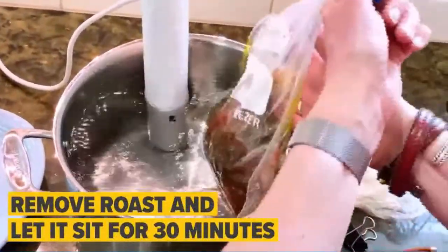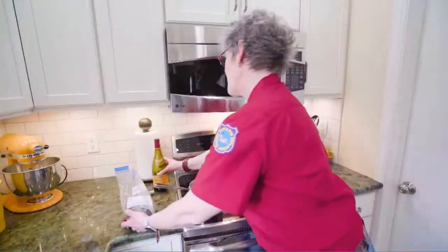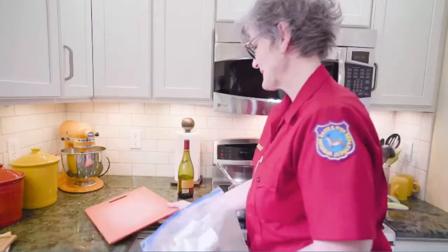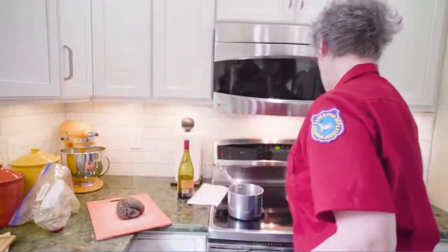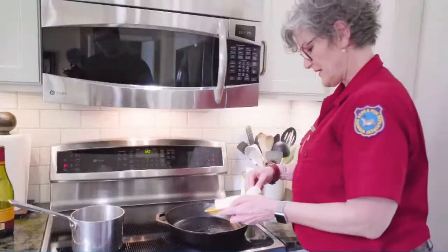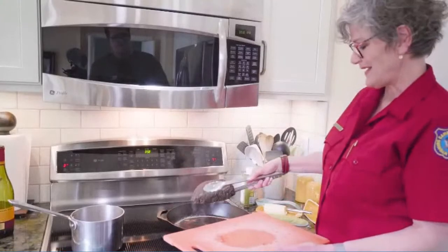Our roast has been cooking or circulating for about 24 hours, so it's time to start the next phase. First, we'll remove the roast and let it rest in the bag juices for about 30 minutes. Now we'll add the bag juices to a saucepan along with about the same amount of wine — you can use red or white. We'll let that boil and reduce while I sear the roast. Next, we'll dry off the roast so we can get a good sear. Now we'll get our pan going — we want to get it ripping hot and we'll start with oil to fill the pores of the pan. We'll add butter for the flavor.